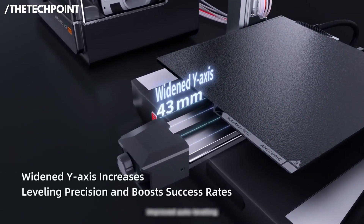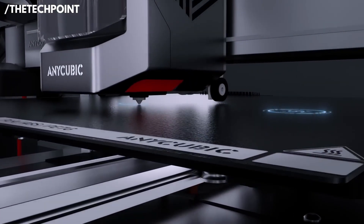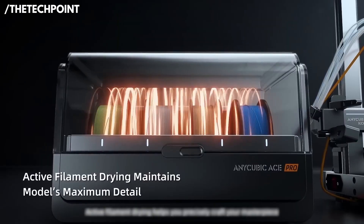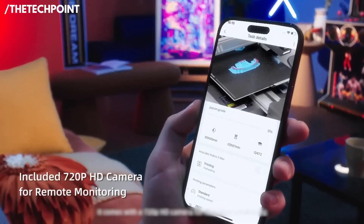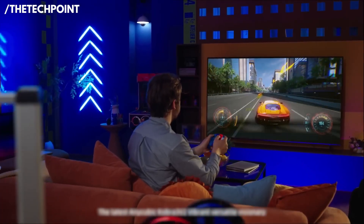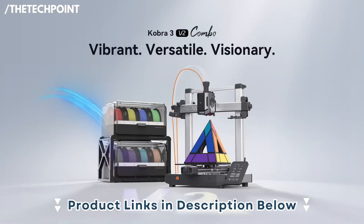Whether you're building functional parts, miniatures, or decorative prints, the Kobra 3 V2 keeps results consistent without a lot of tweaking. The combo setup is also designed for convenience — fast assembly, a straightforward touchscreen interface, and smart filament functions that auto-detect breaks or runouts. For beginners, those features eliminate some of the most frustrating learning-curve moments. Overall, the Kobra 3 V2 Combo blends user-friendly automation with print quality that rivals more advanced machines, making it a fantastic choice.